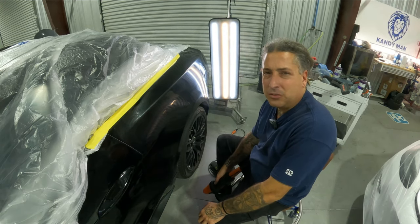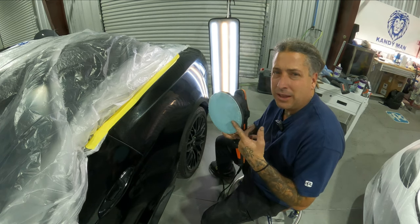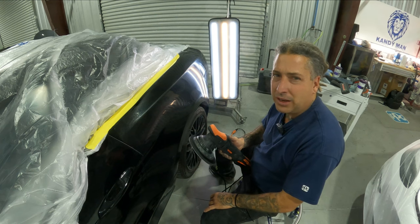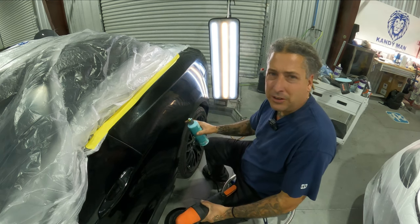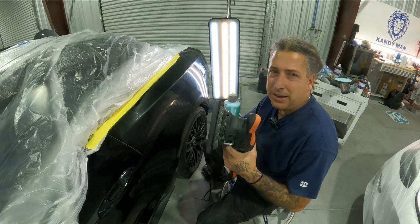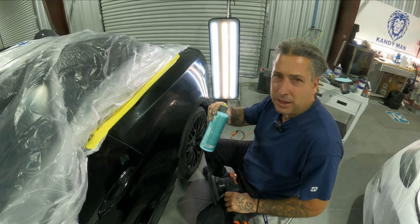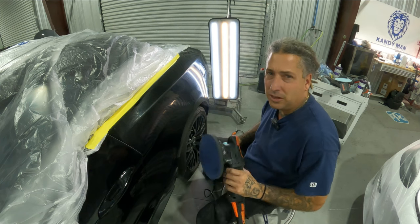Now we're going to hit it with the velvet pad, which is one step finer than the white pad. So the sequence is: start with the black denim, go to the white denim, then finish with the velvet. That's going to blend everything nicely and give it a uniform look. The nice thing is you don't have to clean the panel off between stages — just go into each step with a different pad. Since you're using the same polish throughout, you can just step it out and final polish at the end.